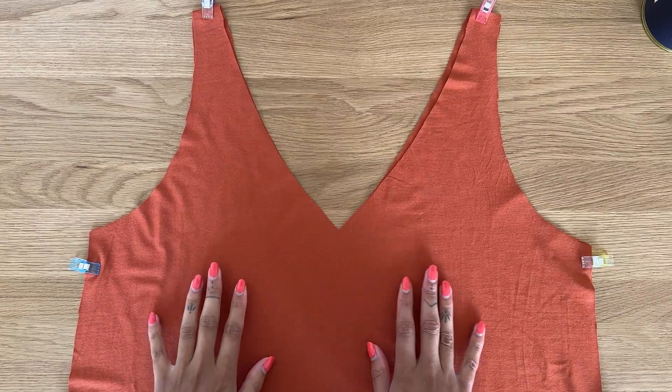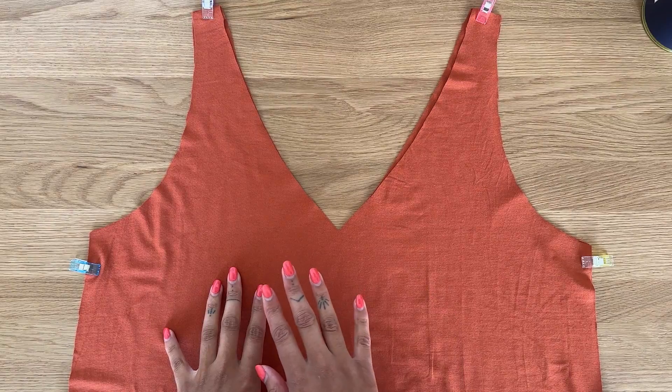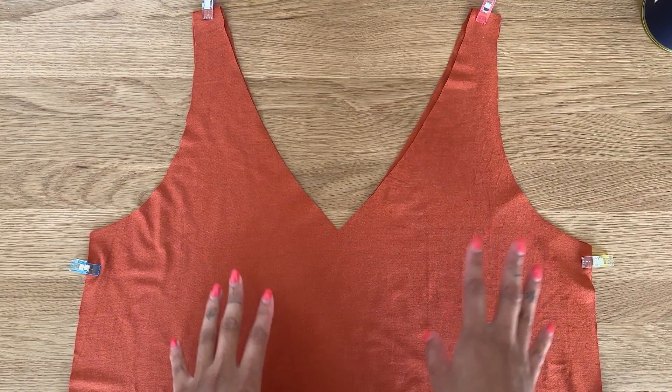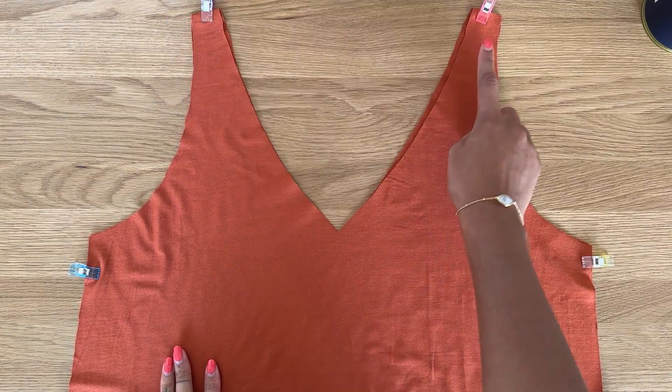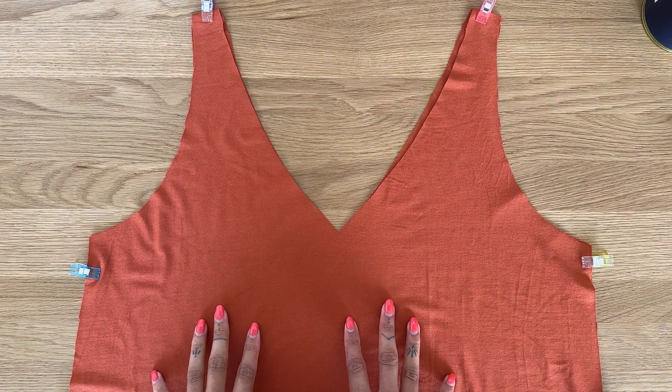When sewing this top you definitely want to use a stretch stitch. I'm going to be using my overlocker for this project, but you can use a sewing machine with a standard zigzag stitch. We're going to sew the shoulder seams and the side seams using a one centimeter or three-eighths of an inch seam allowance.